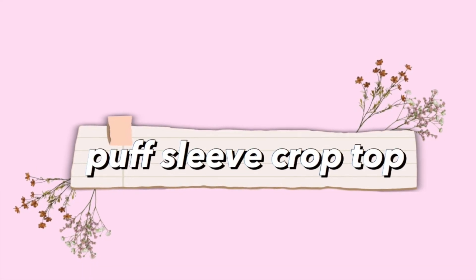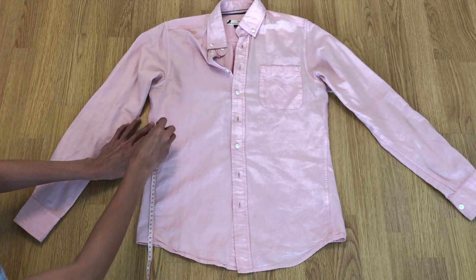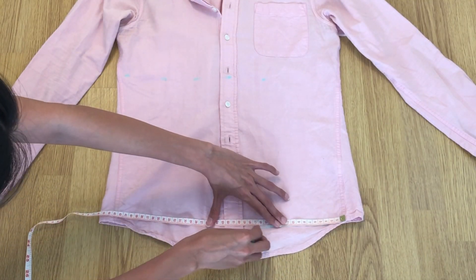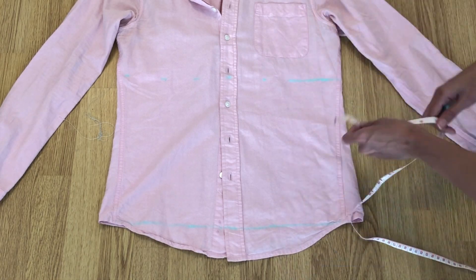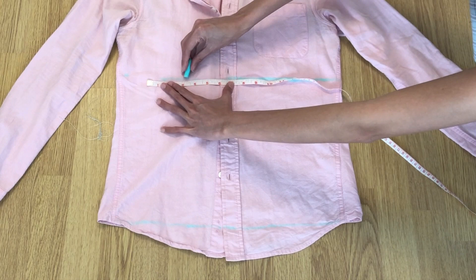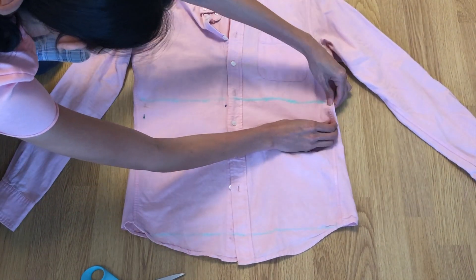Our third top is the puff sleeve crop top. I'm using my partner's old shirt for this project. The length for my top is 28 centimeters — this shirt is a small, so if you have a bigger shirt it would be better. Pin the shirt so it won't move when cutting.